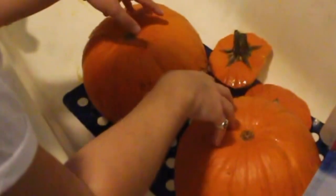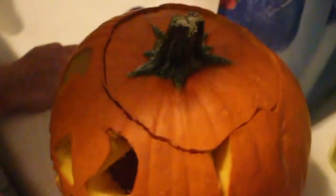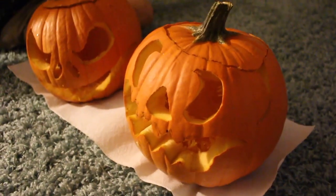We just cleaned them, now we're going to let them dry and then put the candles in and we're done. There's mine, there's yours — the finished jack-o-lanterns! We could have just left them like that, but we're going to put candles in now. Okay, they're all ready to go, just gotta put the candles in.